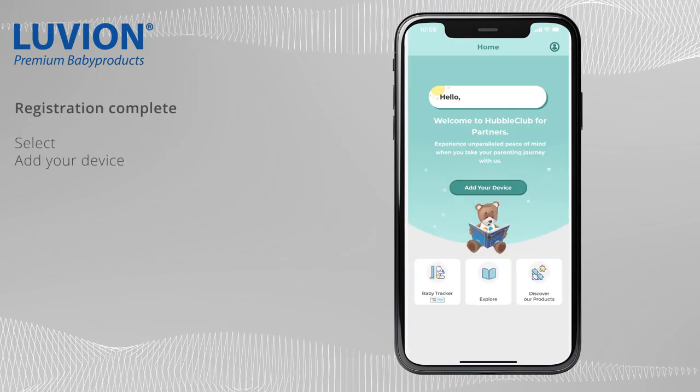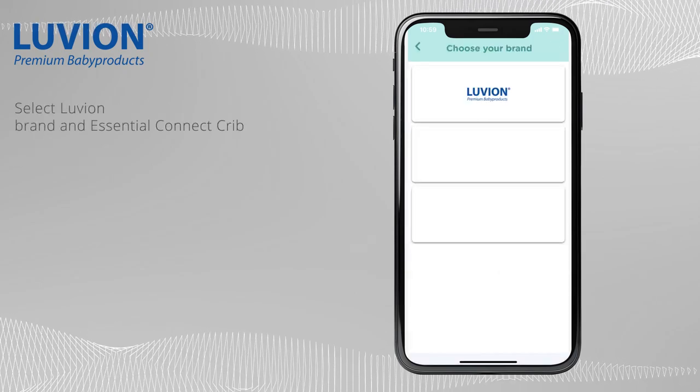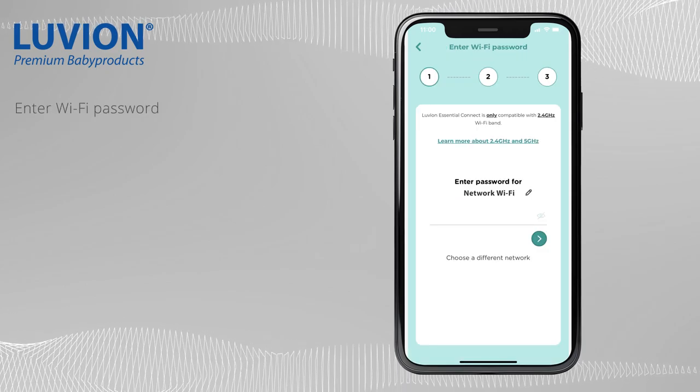Well done! Now click on Add your device. Select Luvian brand and Essential Connect Crib. Now enter your Wi-Fi password.